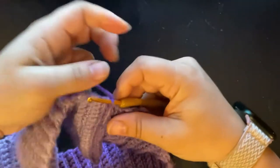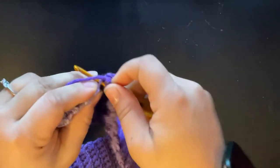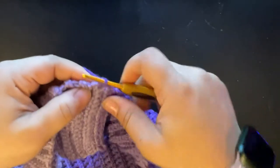Now we will get started with the body of our shorts. For round one, you will chain one and single crochet however many rows you have around, and then slip stitch together.